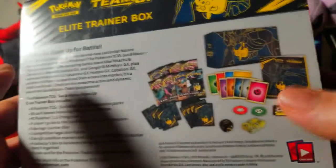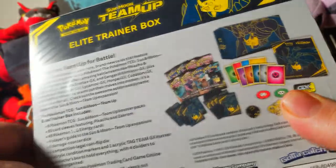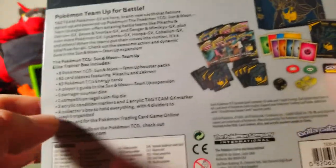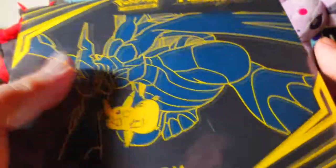Y'all already know what it is when it comes to these Elite Trainer Boxes — got the sleeves, got the deck box, GX counters, etc. But most importantly, we got the eight packs. So that's what y'all came here for — that is the meat and potatoes of this beautiful serving of Pokemon cards. So without further ado guys, let's jump on in.